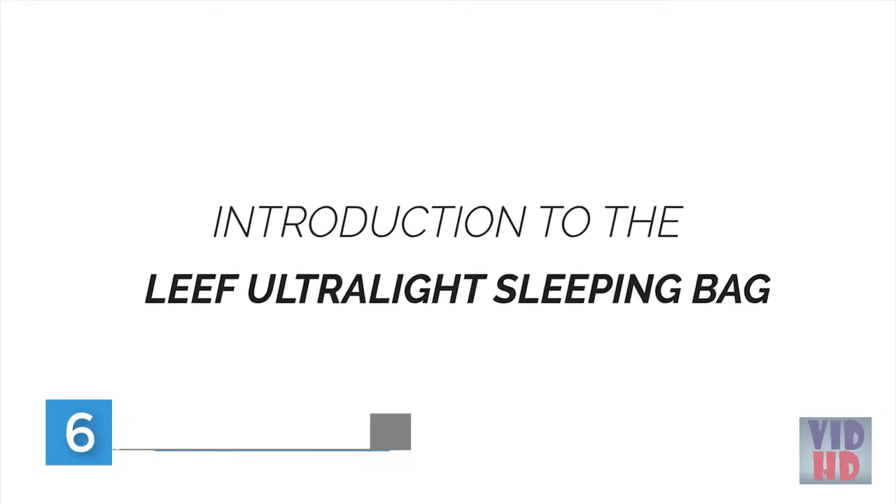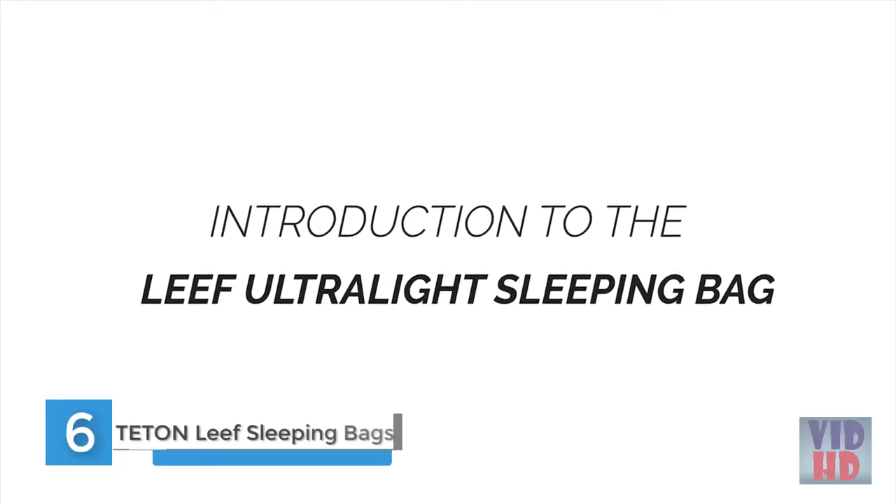This is an introduction to the Leaf Ultralight Sleeping Bag, which will give you a great night's sleep on the trail with the best mix of comfort, warmth and reliability.